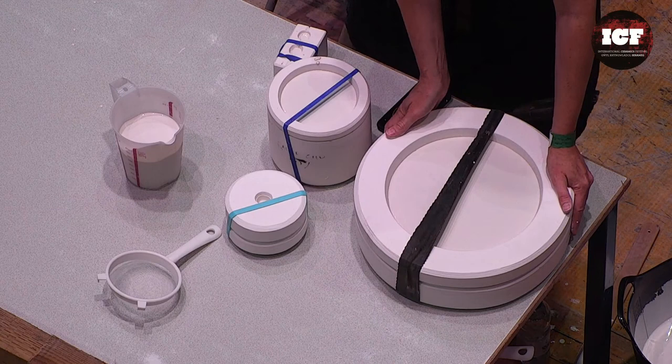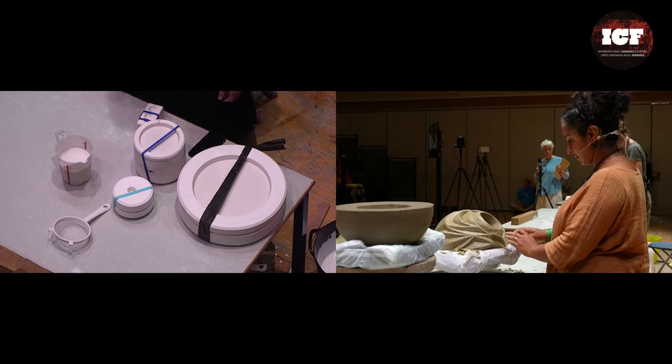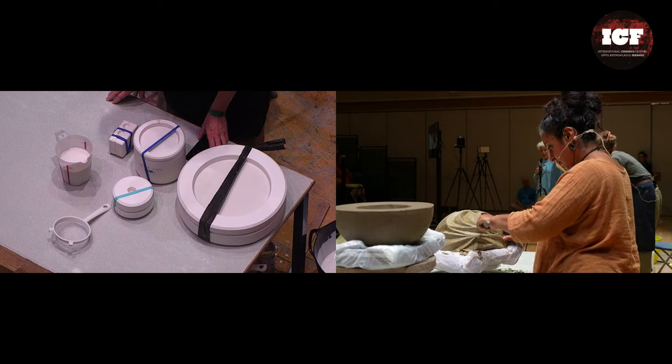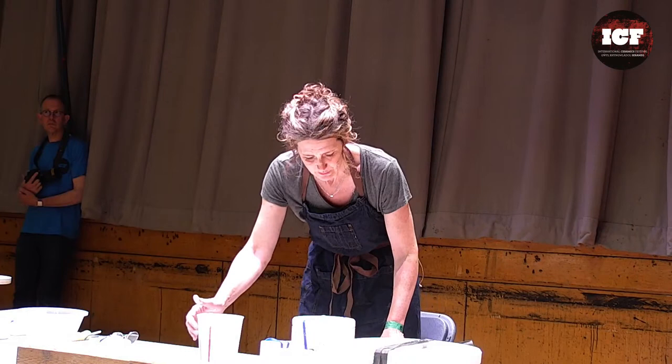Casting time really depends on conditions. If I poured this yesterday the mould would be damper so I'd cast it for longer. Or on a really wet, damp, cold day in my studio, I'd cast it for longer again. I was surprised at the thinness of your slip for casting. It is quite thin — it's more like thick milk.